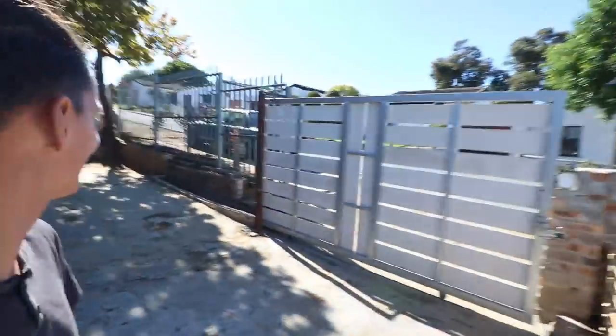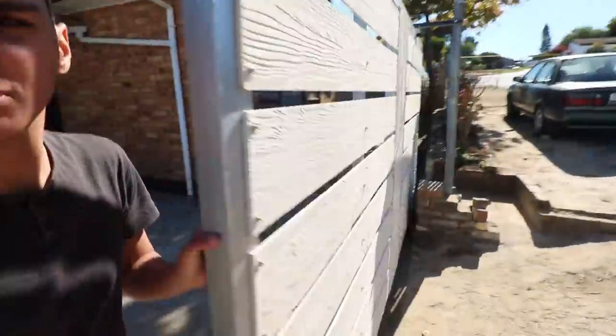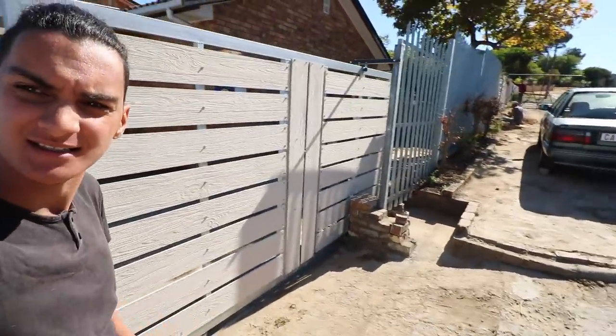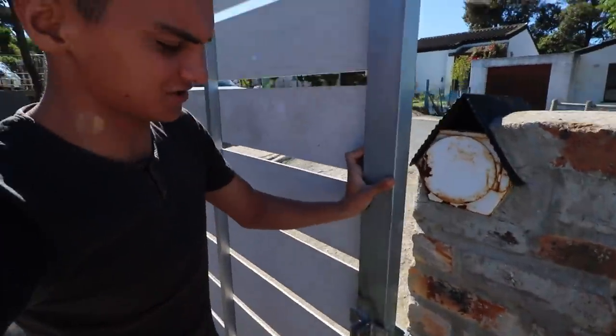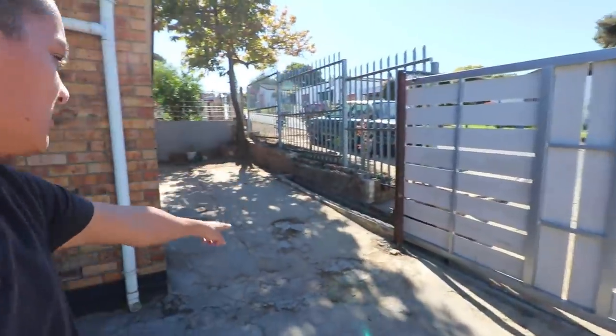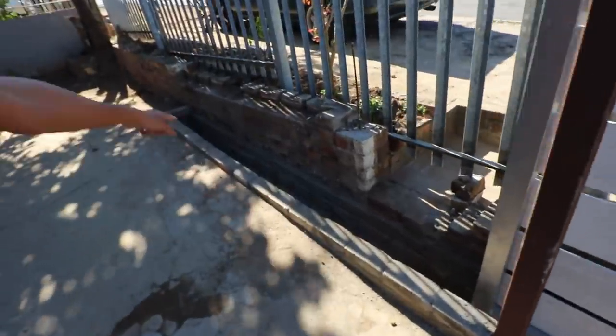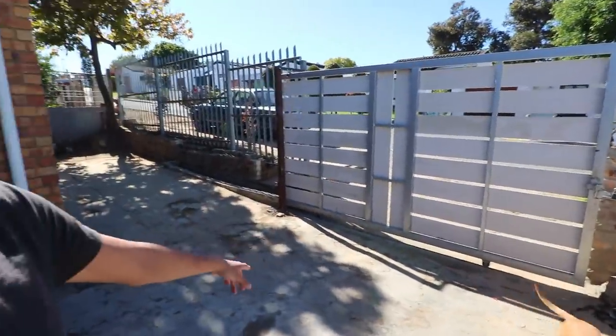Before starting this video I'd like to show you guys a few things. We actually had some house renovations here — we got a sliding gate on, as you guys can see. We got some new tiling in front as well, right there. My uncle designed and fitted the gate and the new tiling himself.